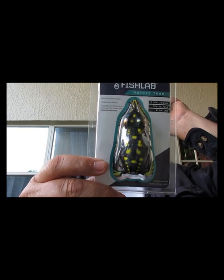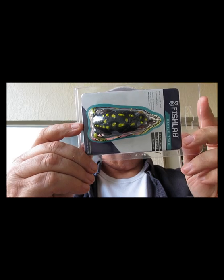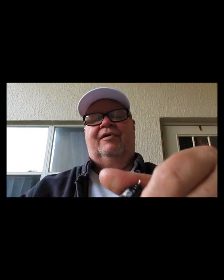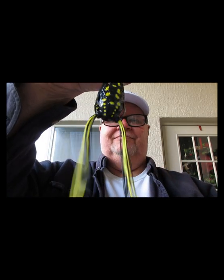Next one — from Fish Lab, called a Rattling Toad. I believe this is from the Okuma Fishing Tackle Corporation. It collapses, it's not as soft as some others I've seen but it looks like it'll catch the fish. It does have rattles in there, just hard to hear. From Fish Lab, the Rattle Toad.